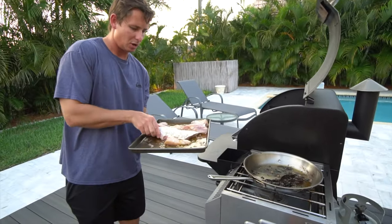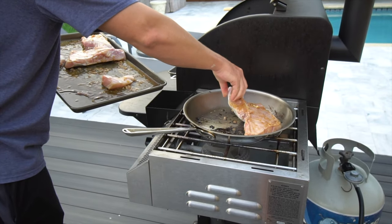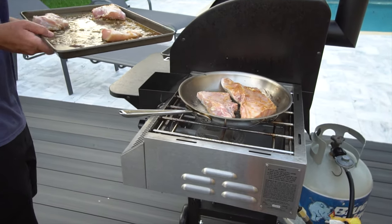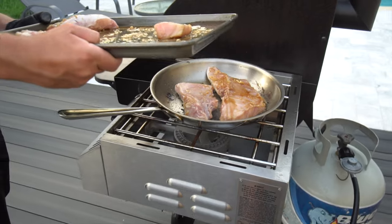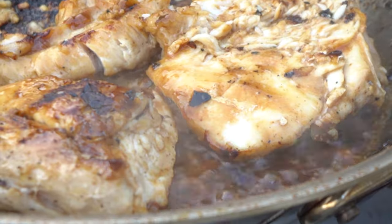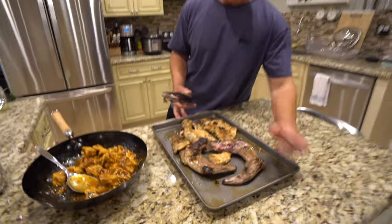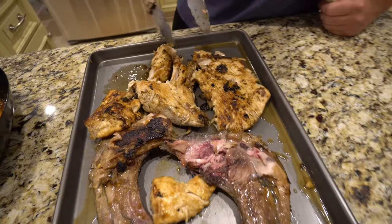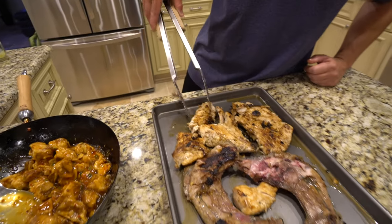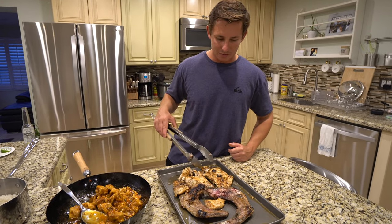Now we're going to do a big chunk of this amberjack with the skin side down. These are the collars — we got the tuna collar and the amberjack collar. You know, it was my first time making it so it was a big learning curve. I wanted to throw it on the regular grill but I wanted those really nice char marks, so I put it on the stainless steel on the gas burner.